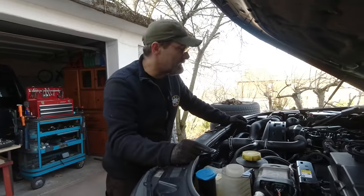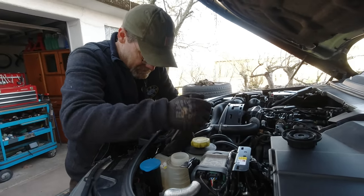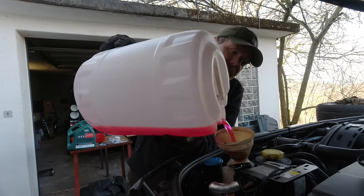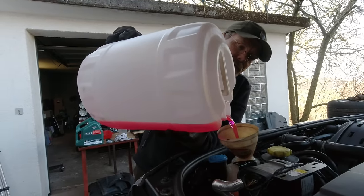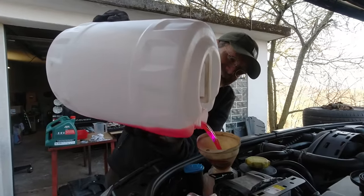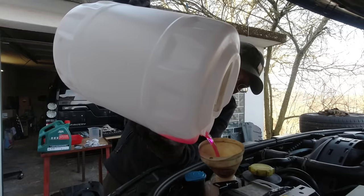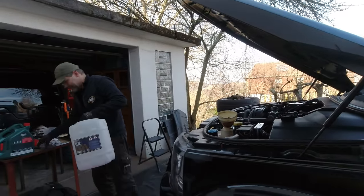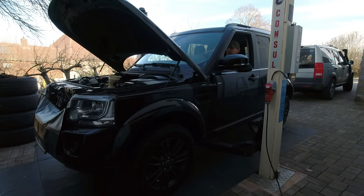We've got to fill the coolant and then we can start it. We open this one a little bit and we open this one a little bit. Fluid lasts about up to 10 years, but you should actually replace it more often because if you don't replace your coolant fluid it will cause corrosion over time and then it gets expensive. No Land Rover Discovery coolant lasts eight years.